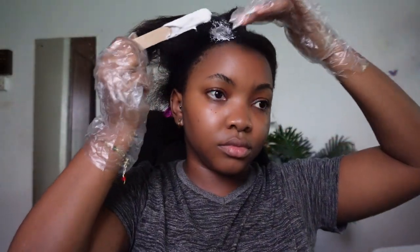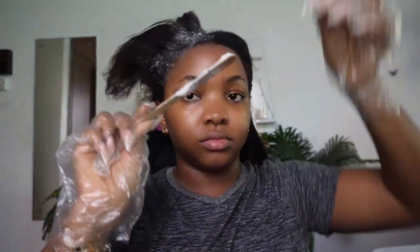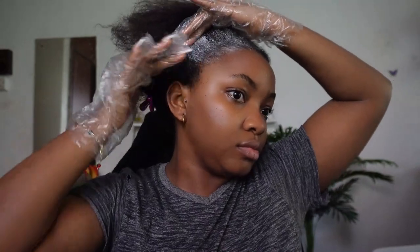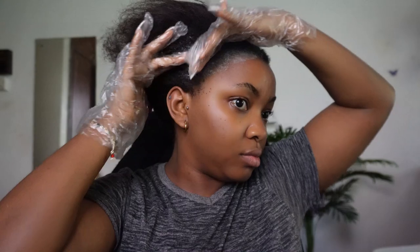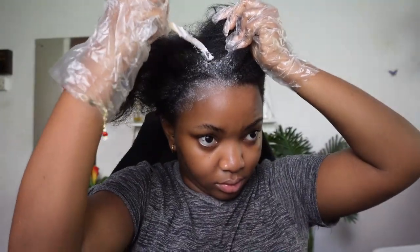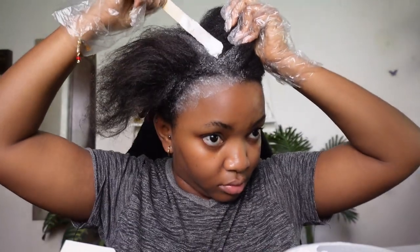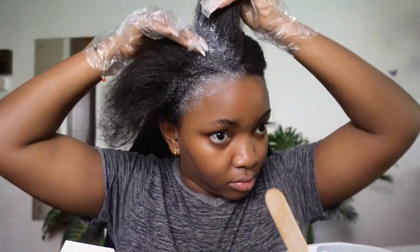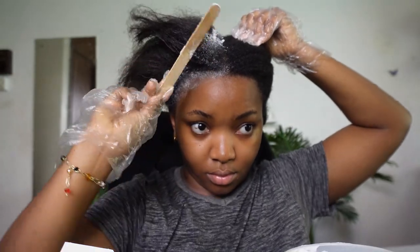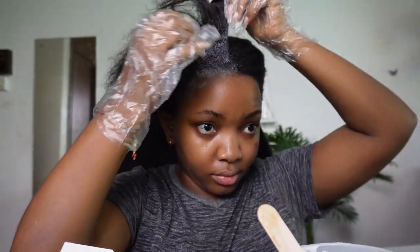Here we start the actual relaxing of the hair. I'm using the spatula that came with the kit to apply it. I realized I shouldn't have started with my front hair — relaxers start processing immediately and your front hair is very fragile. I got lucky. You want to start from the inner parts and then when you're about to wrap up, apply it to the front, behind the ear, your nape, and your edges. Do not be like me — your front hair could end up fried and falling off.